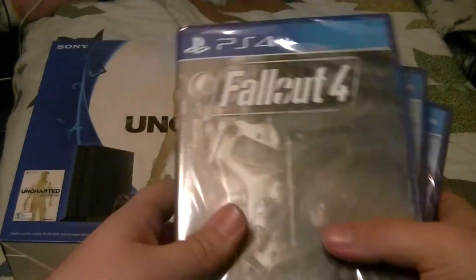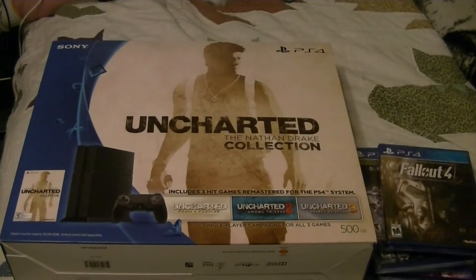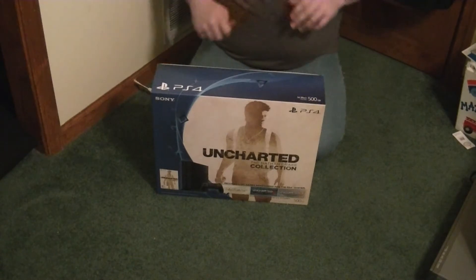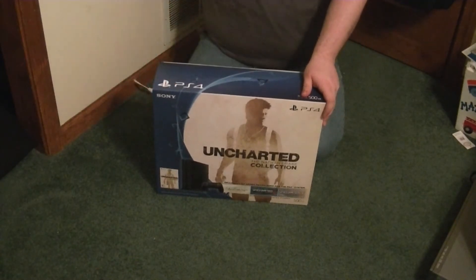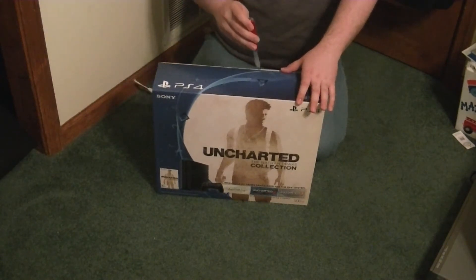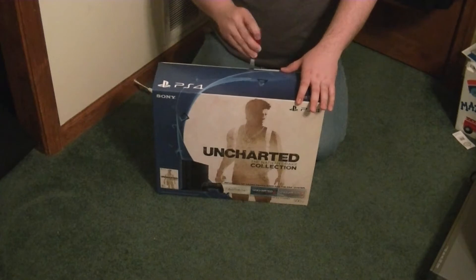So I got a few games for Christmas for that. But we're going to go ahead and unbox this, and I'm going to give you guys a little bit of a review as well. Alright guys, we are going to go ahead and unbox this console right here. I'm going to take my pocket knife and break the seal.